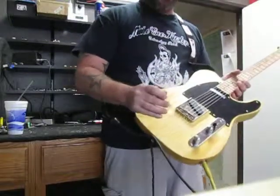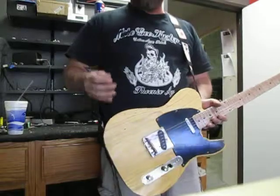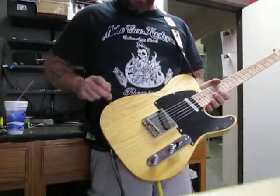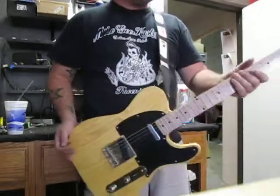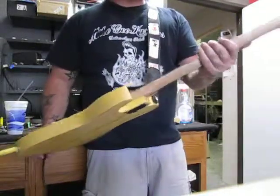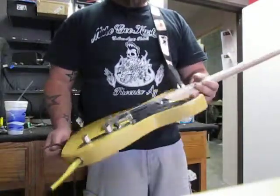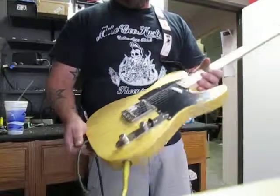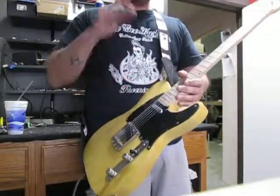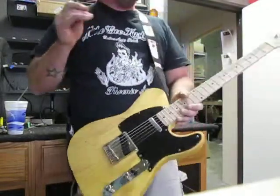We like to use the vintage butterscotch — it's more yellow than the more modern orange-ish. We started out with a three-piece reclaimed pine body. We have a licensed maple neck with a little bit of bird's eye in this one. He wanted vintage tuners, so we put the vintage style on there. Of course we've got the black dots on here, and we didn't tint the neck to match the body — I've seen a lot of that lately and it's kind of silly to me. Do you want a butterscotch neck or do you want an accurate-looking neck?